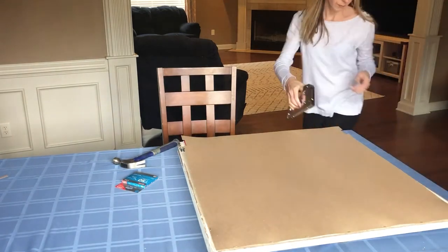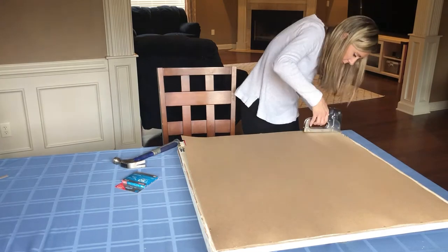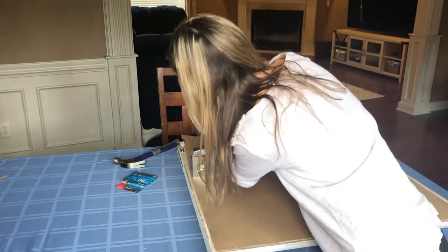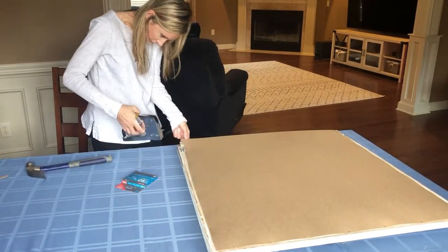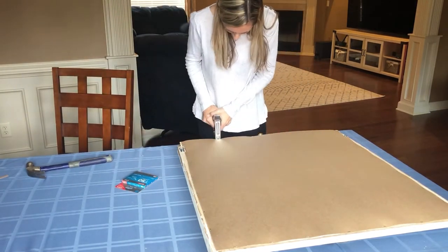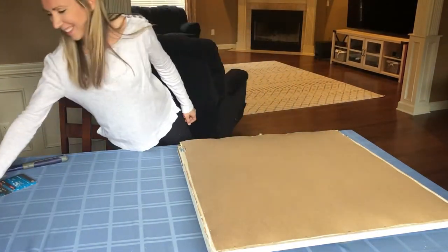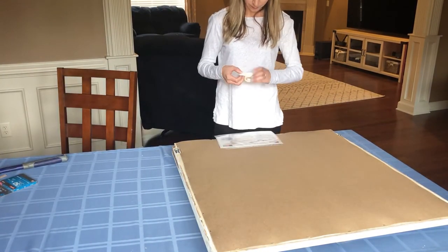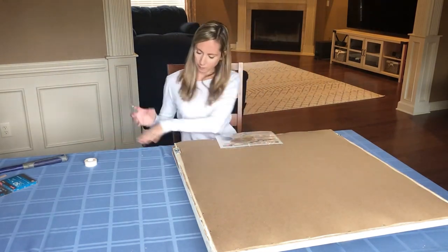Before you staple all around the edges, make sure the flag looks the way you want it from the front side. I actually made that mistake — I closed up the whole thing, turned it over, and realized the stripes were not straight. I had to pull out some of the staples, which is fine because they can easily be removed, but it would have been so much easier if I had just double-checked everything before using the staple gun to close it all up.